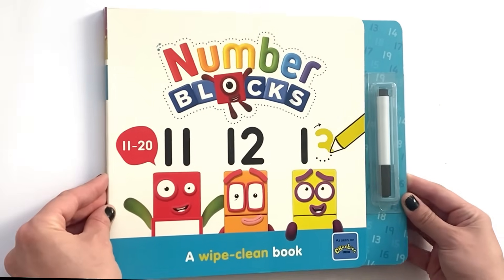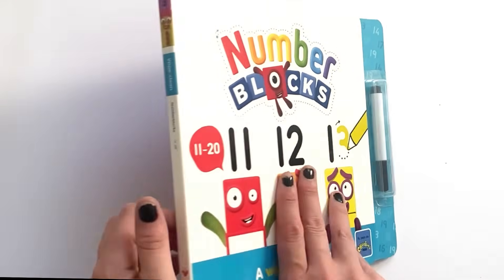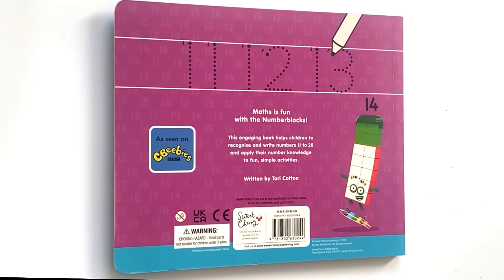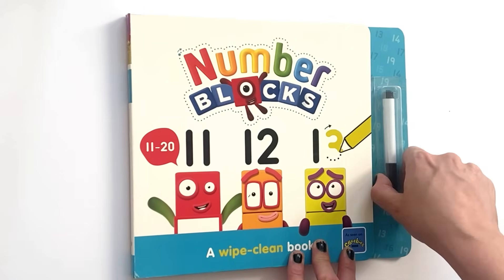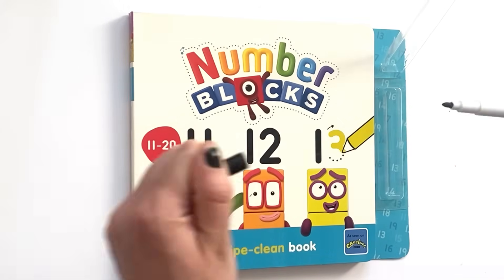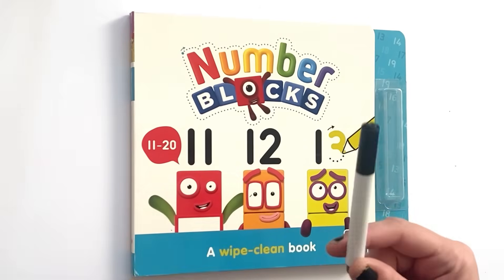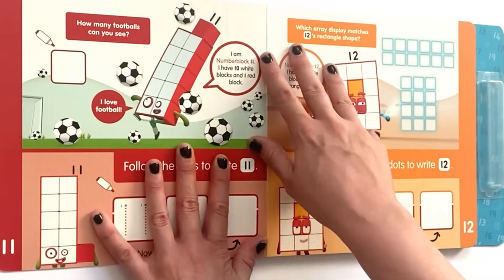Here is the book — both the front side and the back of the book are wipe clean, so you can draw on any part of the book and it will wipe off. Like all the other NumberBlock Wipe Clean books, the book comes with a black whiteboard pen. So let's go ahead and open the book and do all of the activities inside.